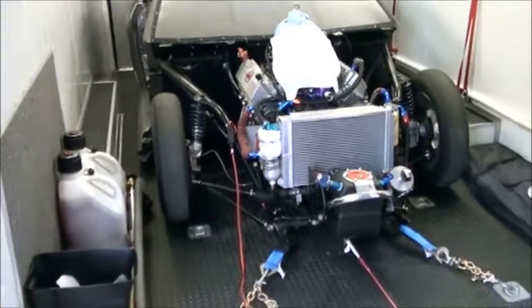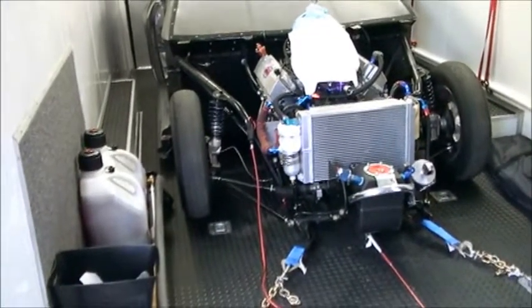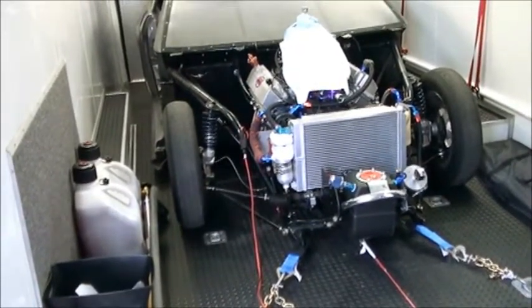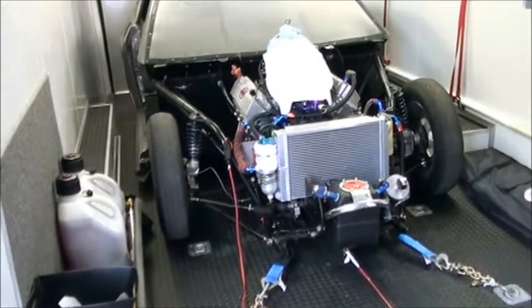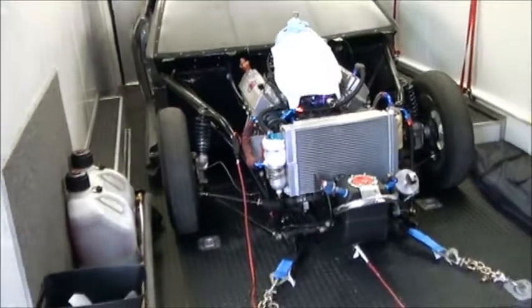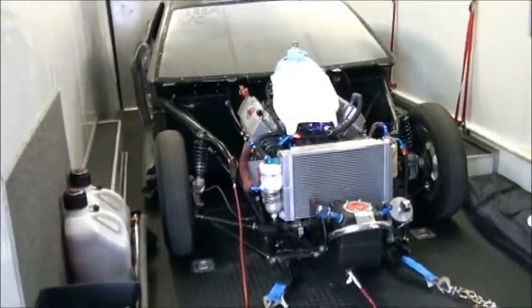We chose a 14-gauge outdoor extension cable because it provides plenty of power for what we're going to do. But for guys that may have even larger fans, water pumps, or more things they want to run, I would recommend getting an extension cord for 240 volt, which will have four wires and use a twist lock connector.